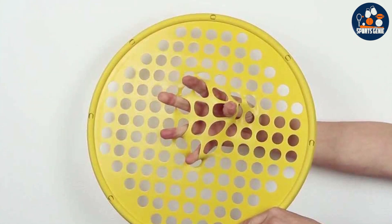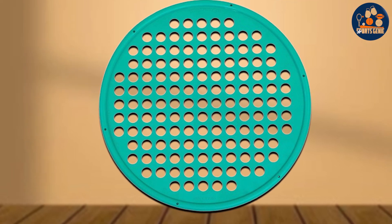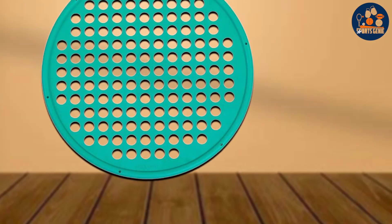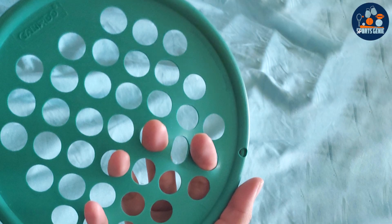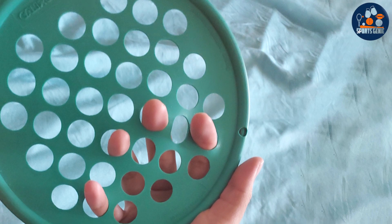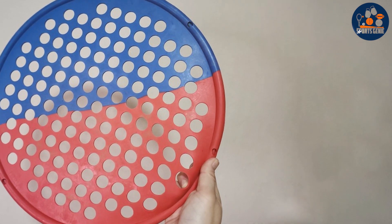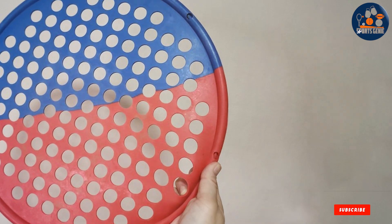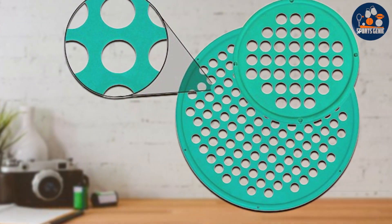Their portable size makes them convenient for use at home, in the gym, or on the go, ensuring you never miss a chance to work on your hand health. Experience the effectiveness of targeted resistance training with Kando Hand Exercise Webs. Strengthen muscles, improve coordination, and enhance flexibility with this versatile tool. Plus, with an affordable price point, investing in your hand health has never been more accessible. Upgrade your hand exercise routine today — say goodbye to weakness and discomfort, and hello to strength and mobility. Order now and embark on a journey towards healthier, happier hands.